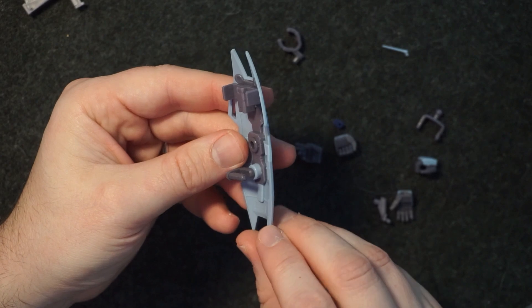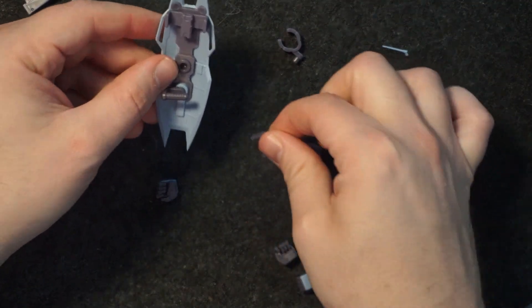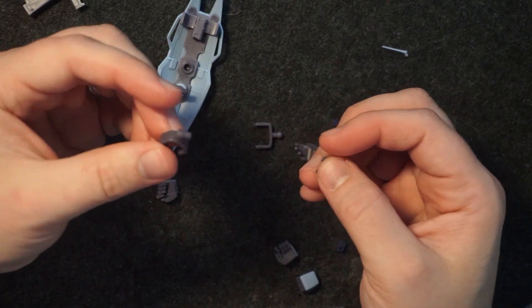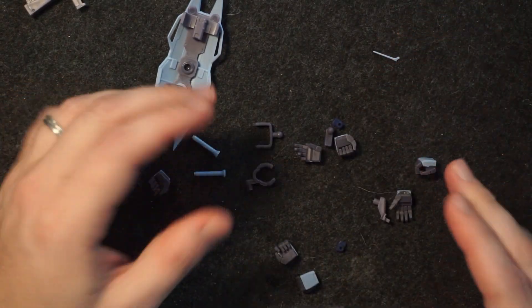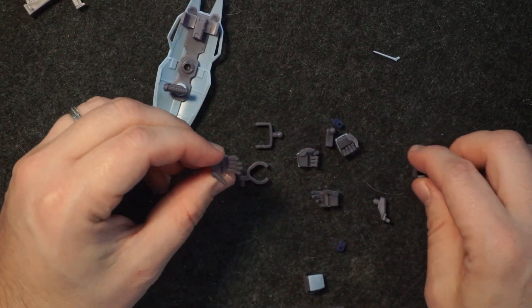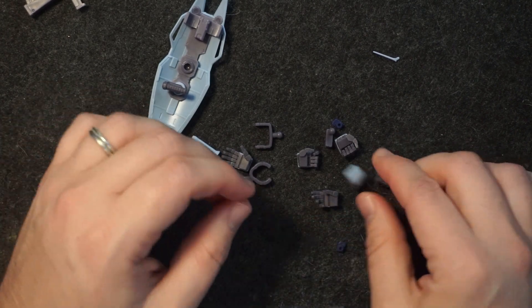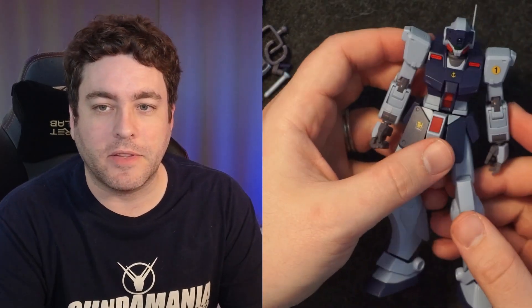We've got a shield, some storage racks, different shield types it can use, some pieces for storage we'll get to shortly, beam saber handles, an extra little antenna piece. As for hands, typical stuff we always see with these GMs — open relaxed hands, closed fists, trigger finger, relaxed dynamic, all that stuff.